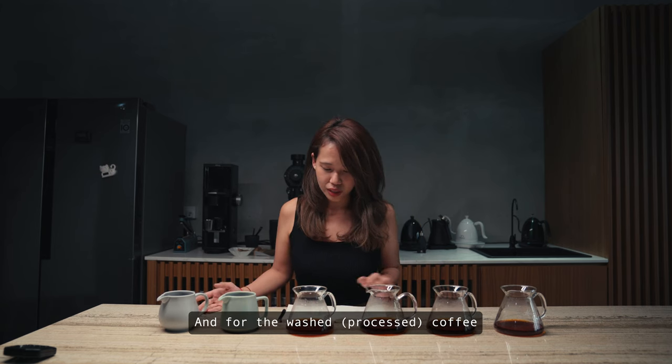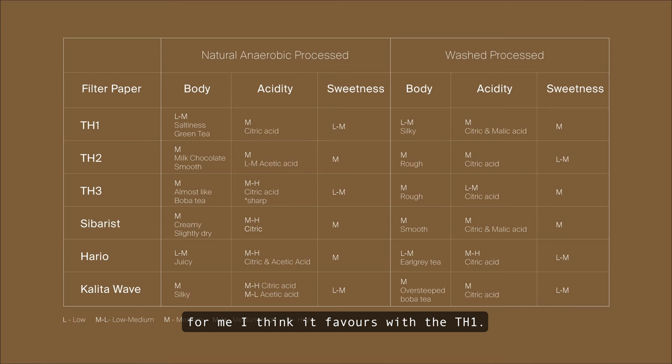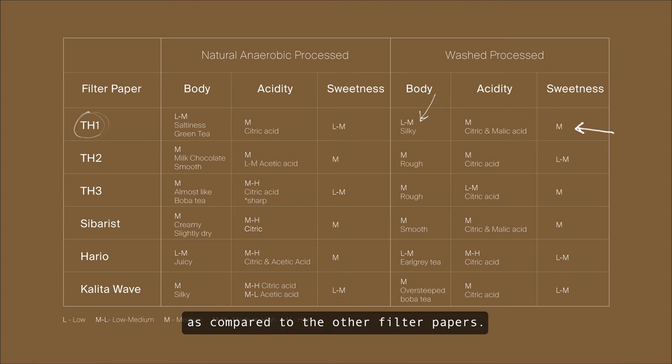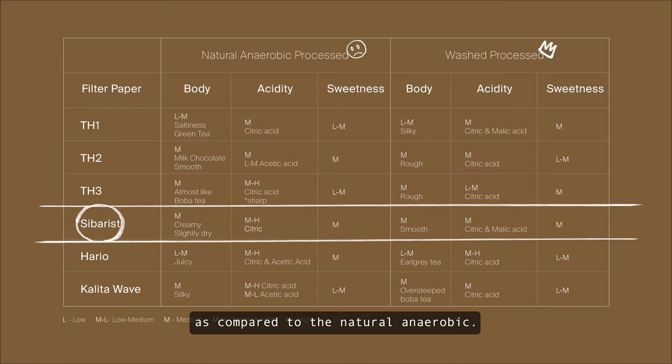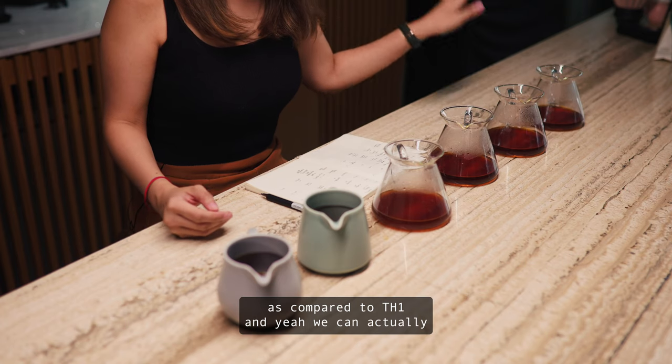For the washed coffee, I think it favours the TH1 — it actually brings out a more silky body with higher sweetness compared to the other filter papers. The Sibaris also fares better with the washed coffee compared to the natural anaerobic, helping to increase the body and make it a lot smoother compared to TH1.